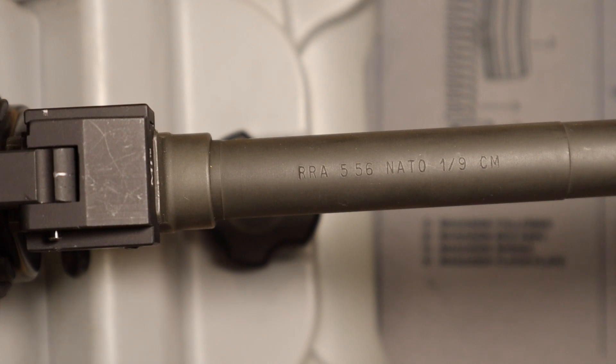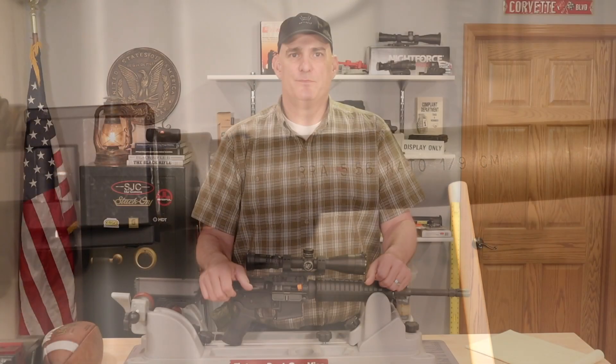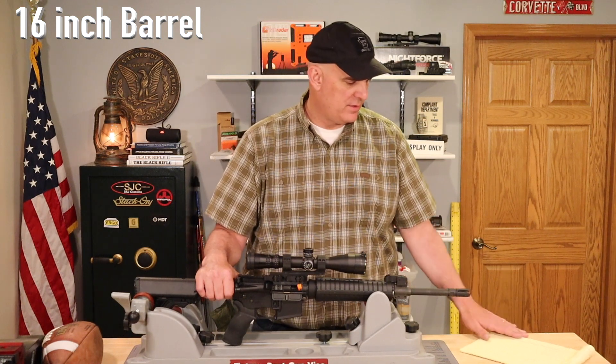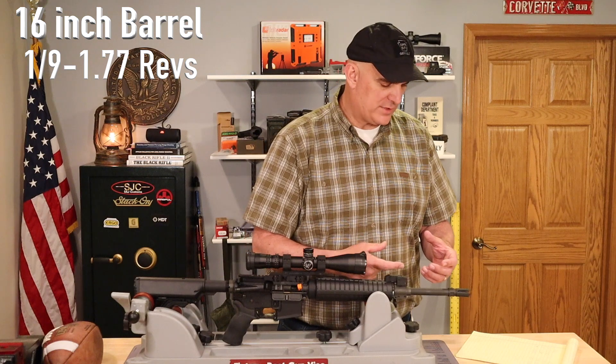We've changed the camera angle and we're looking at the top of the barrel at the 12 o'clock position. We can see it says RRA — Rock River Arms — 5.56 NATO, and then we have 1/9 CM. The 1/9 is our barrel twist rate, meaning we have a 1 in 9 twist barrel. So for every 9 inches of length of this barrel, the bullet will make one complete revolution.